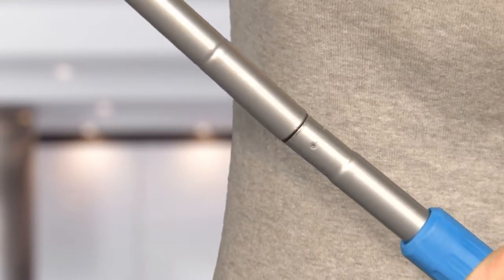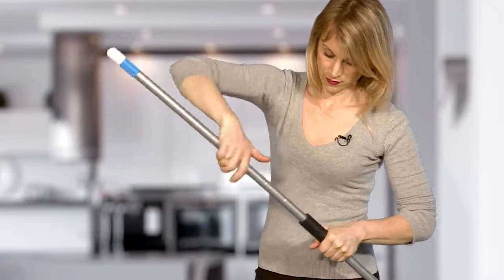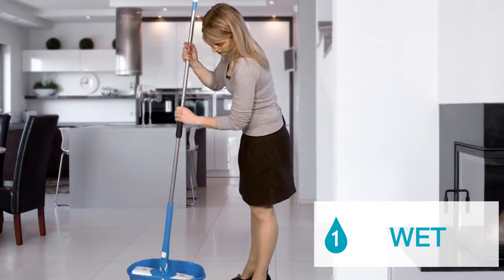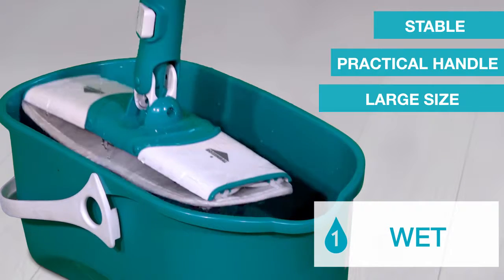Look — start assembling the product's three parts. It's done in just a few seconds. Wet the pad directly under the tap, or better, in the Twisto bucket, which has been specially designed for the flat mop.